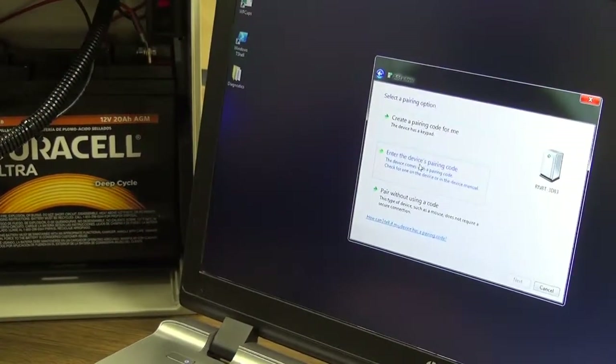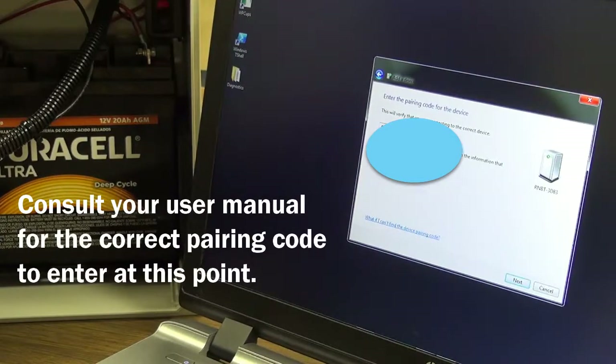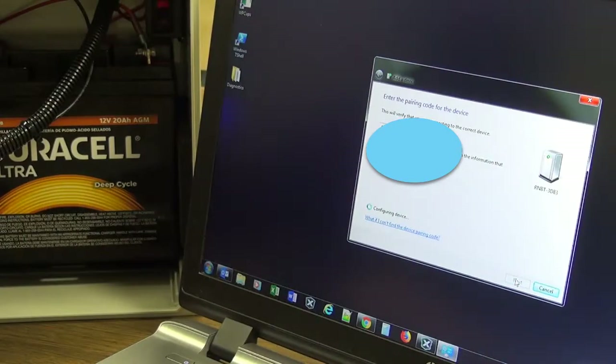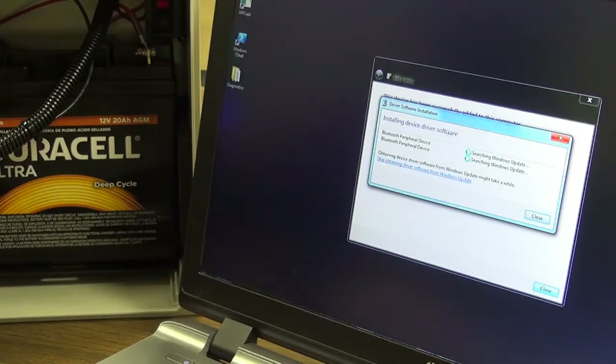I'm going to enter the device's pairing code and hit Next. As it's installing, you'll see this little pop-up window down here saying it's installing the device drivers. I'm going to click on that to bring it up to watch what's going on.